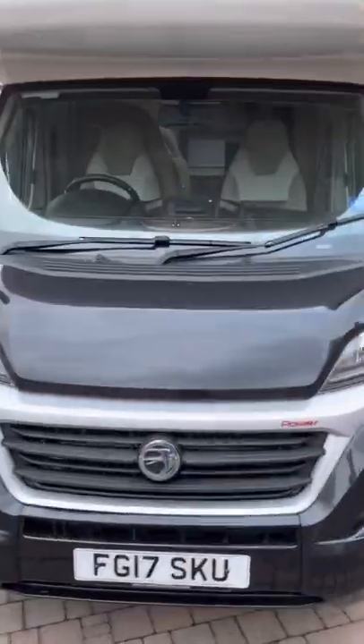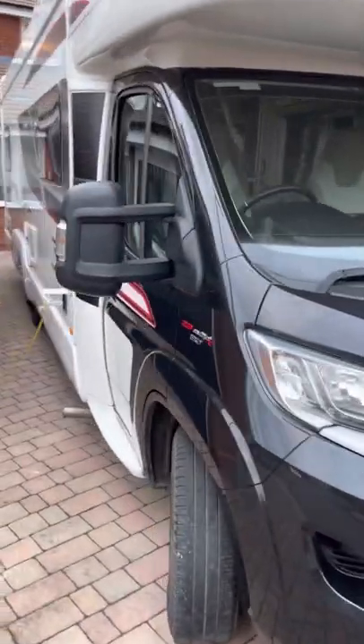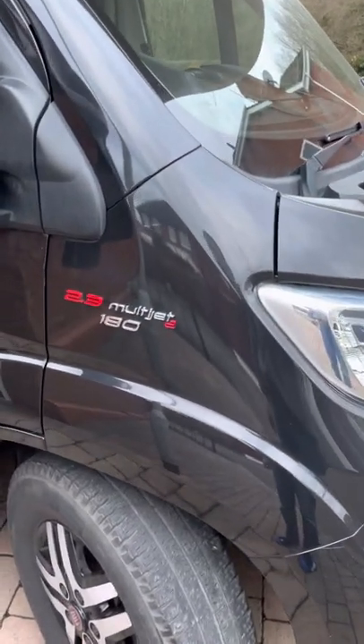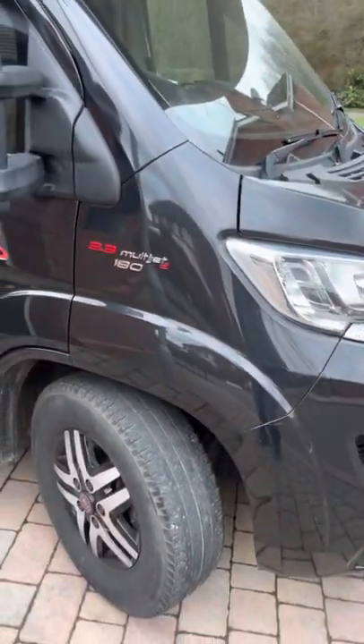As per the eBell advertisement, this is the Swift Contiki 649. It's a Fiat Ducato engine, 2.3 multi-jet. It does around about 28 miles per gallon, with loads and loads of pulling power.